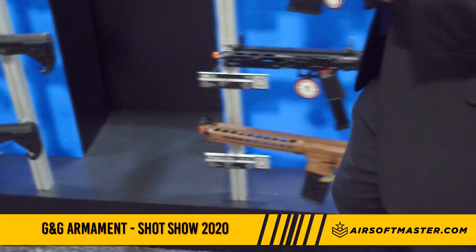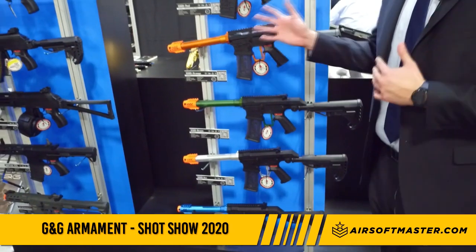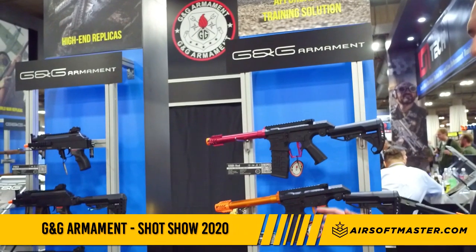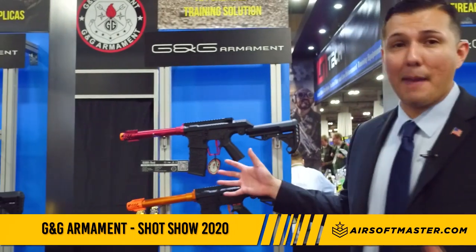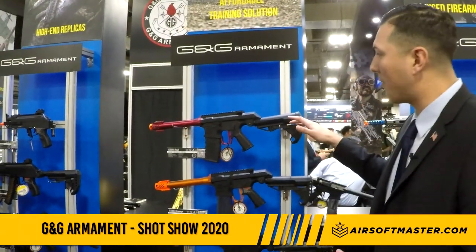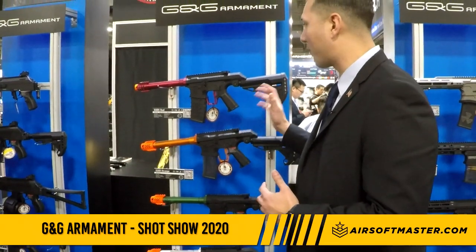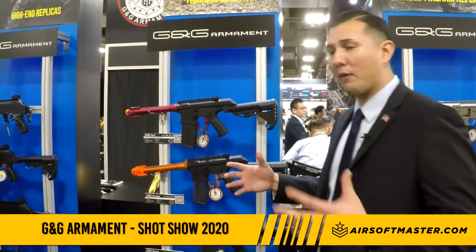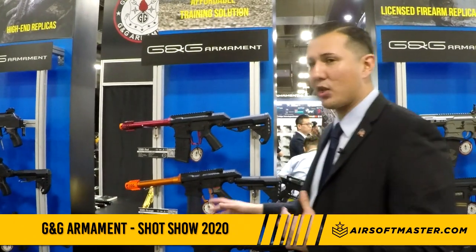Moving down this rack, we have part of the most hated yet loved rifle of 2020 — the G&G SSG1. I talked briefly about these guns last year in the summertime in Taiwan, and I'm happy to announce we're going to make full production of these. They'll all have electronic trigger units inside, so you have a three-round burst along with a pre-installed MOSFET, and we're going to offer them in a different array of colors so you can customize your kit to match your gun.